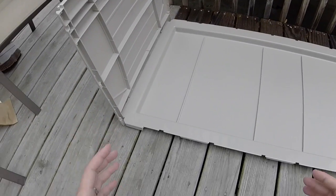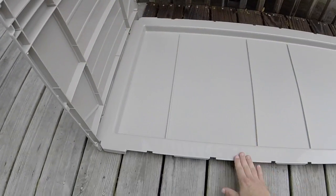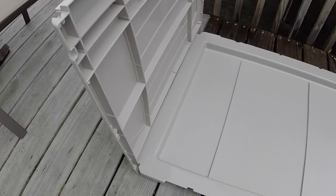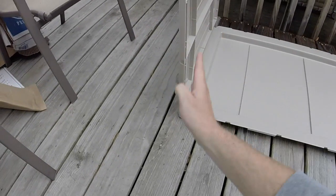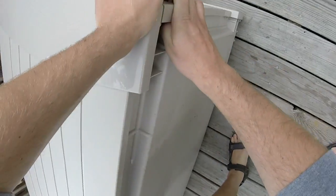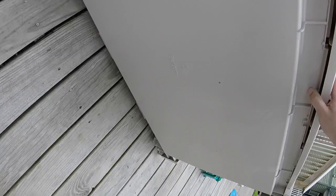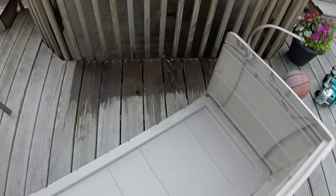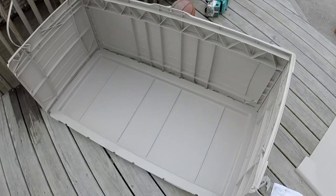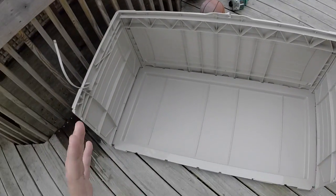Now as we extend this out to three dimensions, you can see why we call this a right rectangular prism. Just like squares and rectangles have right angles, you can see that this box is going to have right angles too. As this box starts to take shape, you can see all the 90-degree angles we've got going on here, which is what makes this a right rectangular prism.